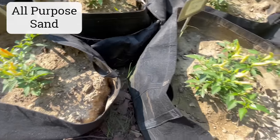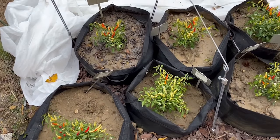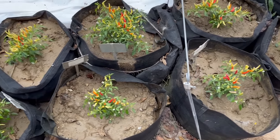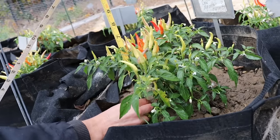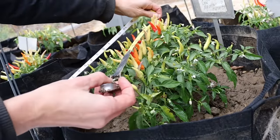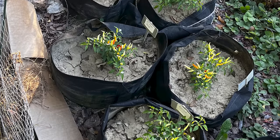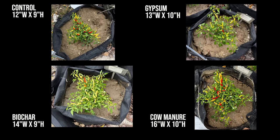While the biochar plant was nice and full, the fruit seemed to be later to mature. The largest plant of all was planted in the container amended with cow manure. Here are the plants on October 17th, a few days before the hard frost hit. Measuring height and width, the mature plant size from smallest to largest was: liquid lawn aerator, peat, sand, green sand, mushroom compost, the control, gypsum, biochar, then manure.